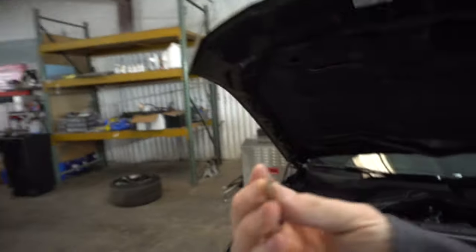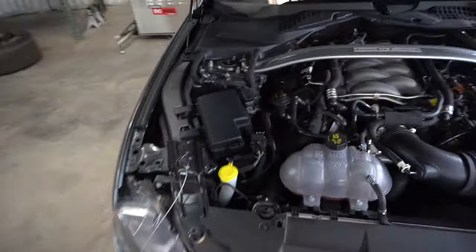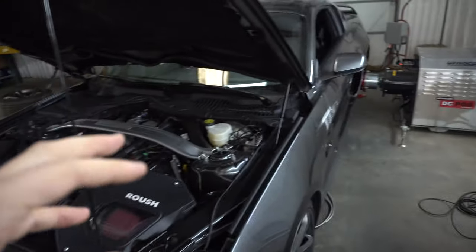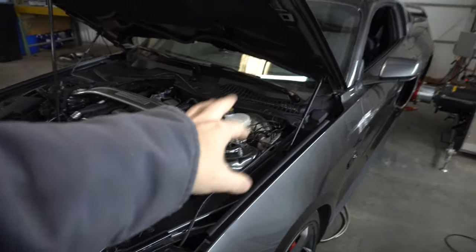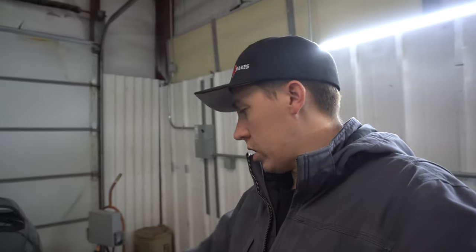If you're trying to dyno an S550 Mustang, pull this little guy out right here — it's a 5-milliamp fuse that sits right here in the fuse box, spot number 62. That disables the ABS controls and everything. When we were trying to dyno it the first day, it kept throwing a bunch of codes, giving us issues, and wouldn't let us make pulls until we pulled this fuse. I've also read that popping the plug for the ABS module works too. Either disabling it by pulling the fuse or unplugging the ABS module will put the car into dyno mode so it can make pulls without seeing that the rear wheels are spinning far faster than the front wheels and throwing it into limp mode.